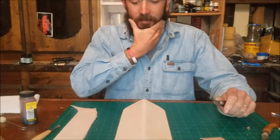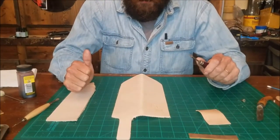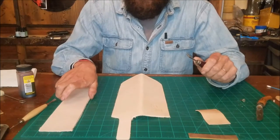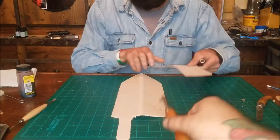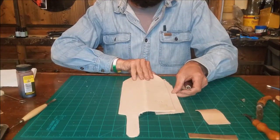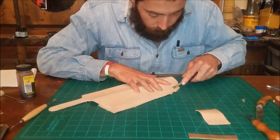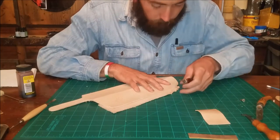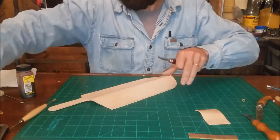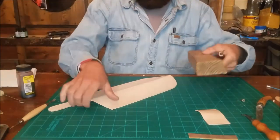All right, now we're at the point where we're going to get ready to dye this thing. First we're going to use this edger to edge it, then we're going to use the groover and groove the stitching line. Mr. Ben is going to do that. For this eight-to-nine ounce leather I like to use a number two groover — but that's my preference.